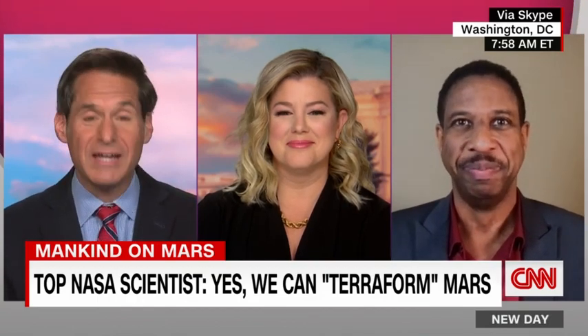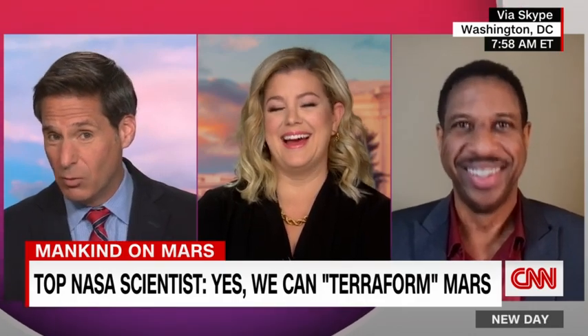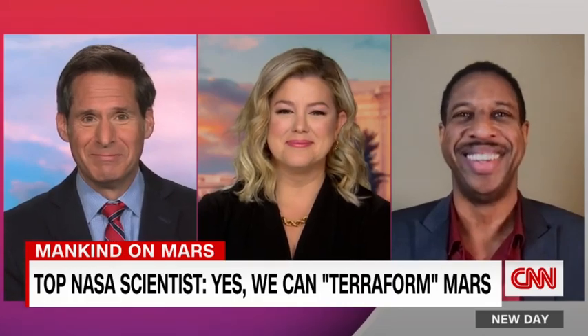Professor, this is delightful. I had no idea that terraforming was so controversial, nor did I have any idea what terraforming was, but that's a separate issue. Professor, thank you so much for being with us. Thank you for having me.